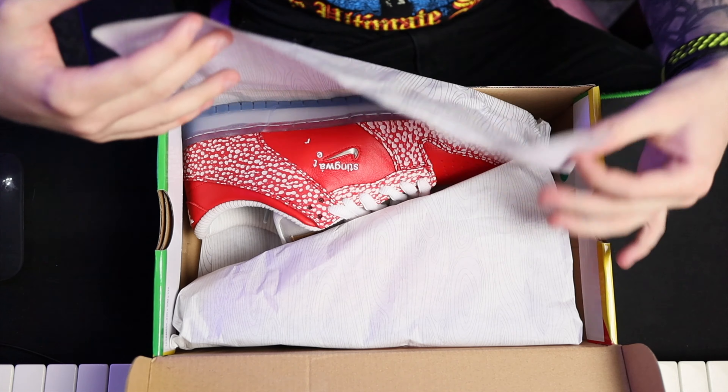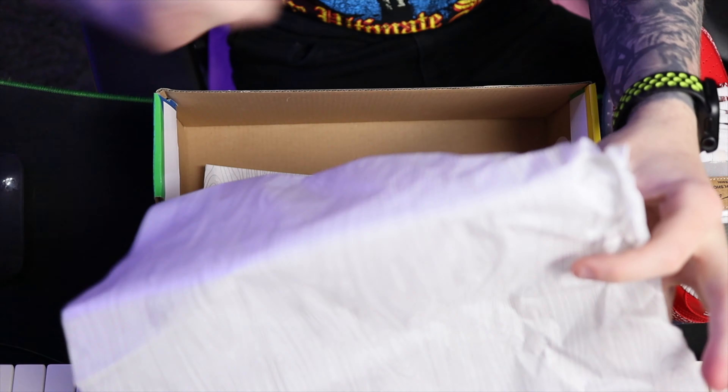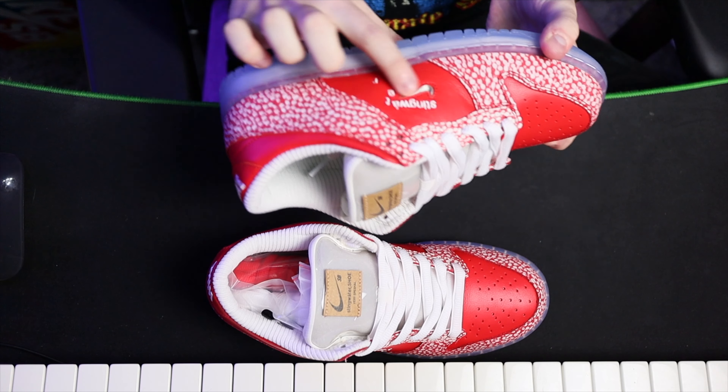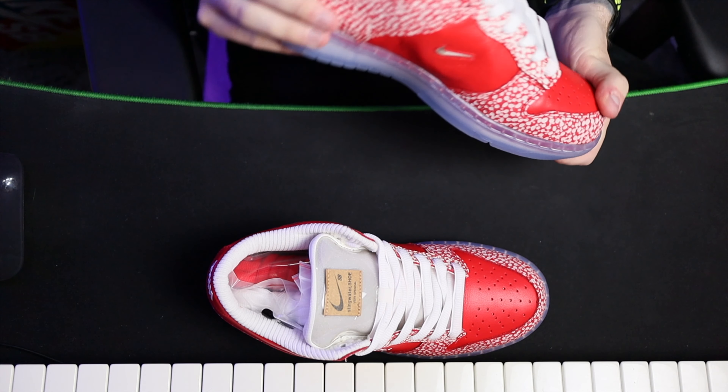Trying to keep these a bit shorter than they normally are. They do look better in real life than they do in the pictures, because the pictures do look horrific to be honest. They don't look that bad — it's just not to my taste. First of all, they don't have the big swoosh; they have a tiny little swoosh with the Stingwater kind of falling off the top of it, which is a bit weird.